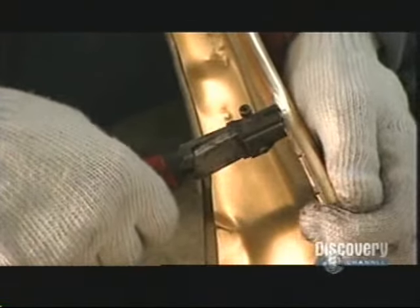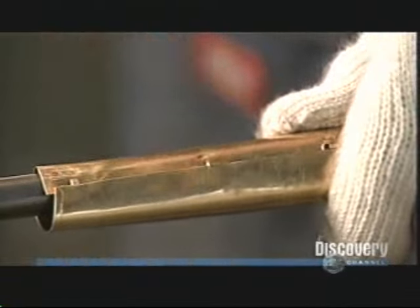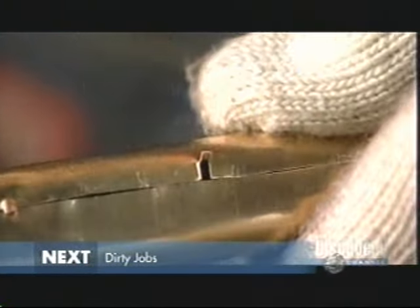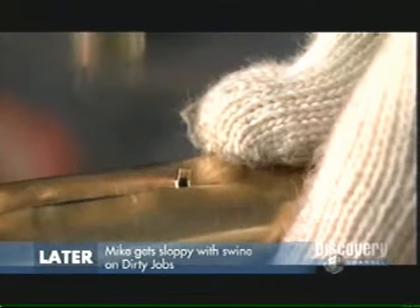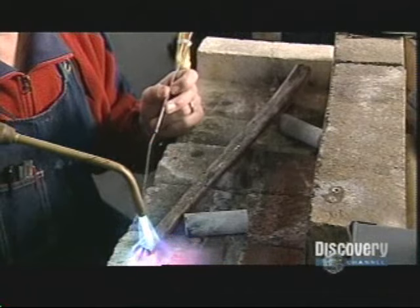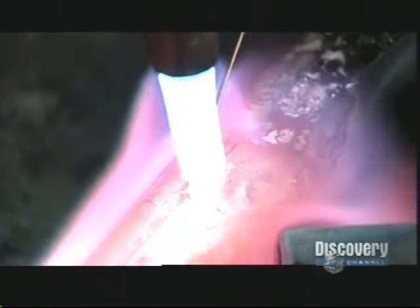He spreads open the stem slightly so he can make small notches on one edge with snippers. Then, with a brass-headed hammer, he taps down the notches so they hold the edges together. With an acetylene torch, he joins the notch seam, melting in a brass alloy wire to bond it securely.